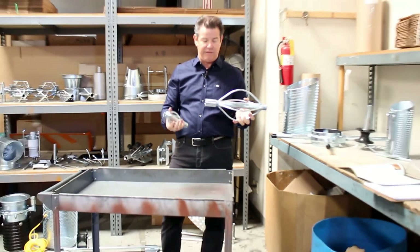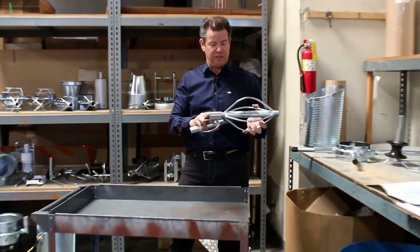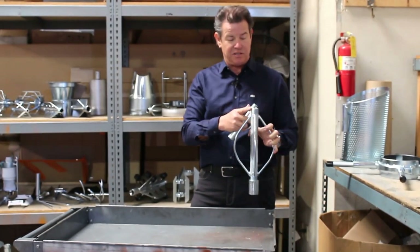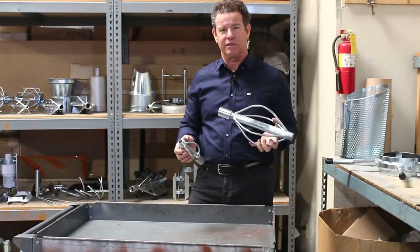They're all made out of steel. We have a six thousand pound female connector on the ends, and this is schedule 80 pipe — it's zinc plated for years of service.